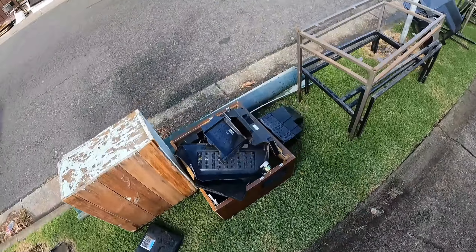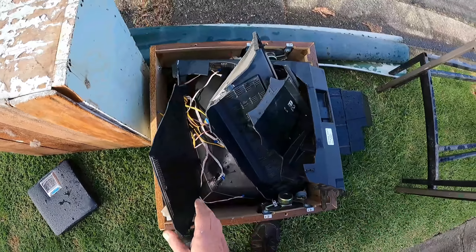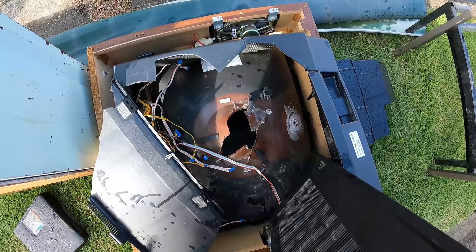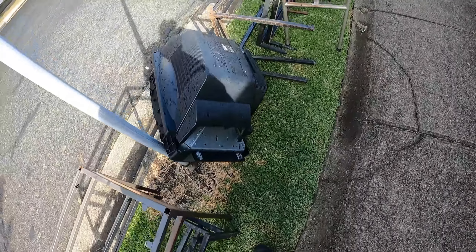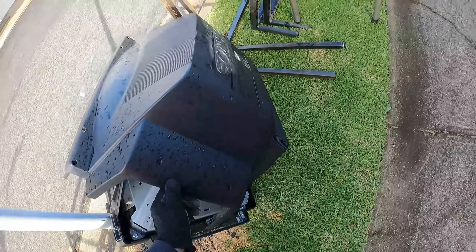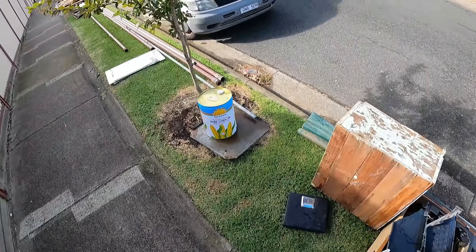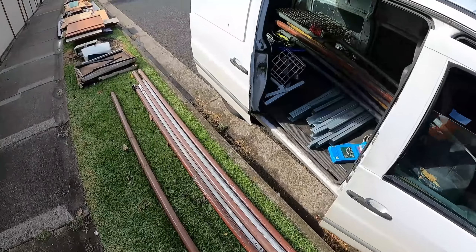Looks like a TV - that's terrible. Look at that - smashed out the copper yoke. Rough as guts, I tell ya. Look at that, smashed up the TV just to get a couple bucks worth of copper. Crazy. Can't be that desperate surely.